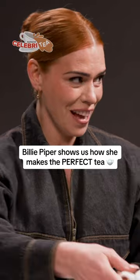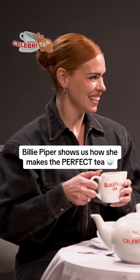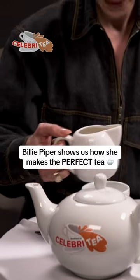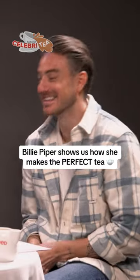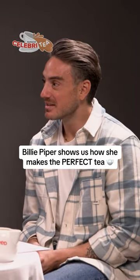Then I pour milk first. That is a controversial opinion based on some comments I've gotten on other videos. I drink it normally with dairy, but I've got a flaky scalp, so I'm going without — because I'm convinced that's why I have a flaky scalp.